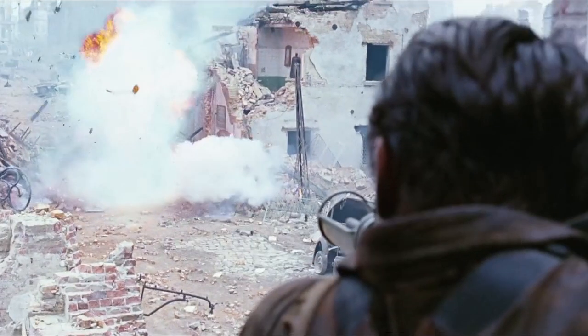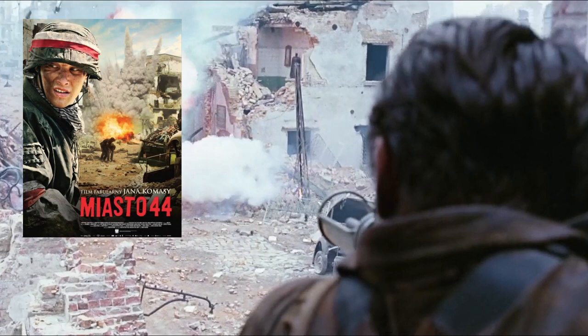Hi guys, welcome to another episode of the Armorer's Bench. That scene was from the 2014 Polish film Miasto 44, or Warsaw 44.